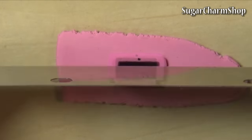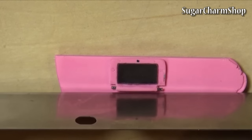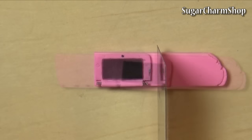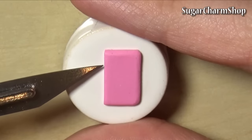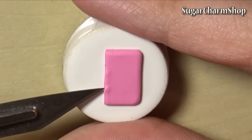Now roll out a slightly thicker sheet of clay, measure and cut out the bottom piece, round off the edges and start adding details to that. If you don't have a 3DS to use as a reference, I'd recommend going on to Google and just finding pictures from different angles so you can see all the little details.